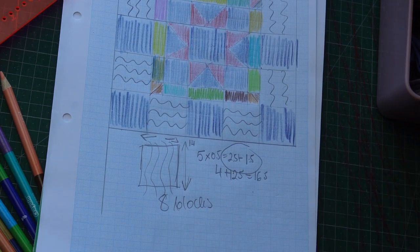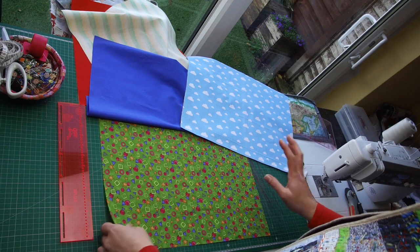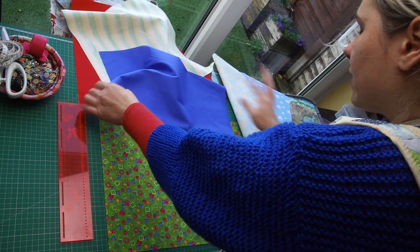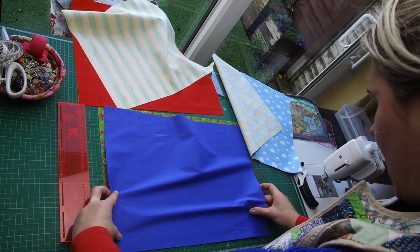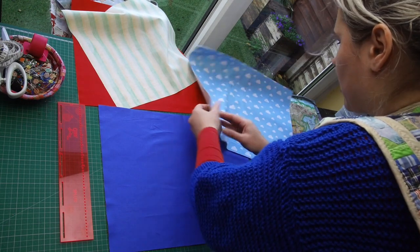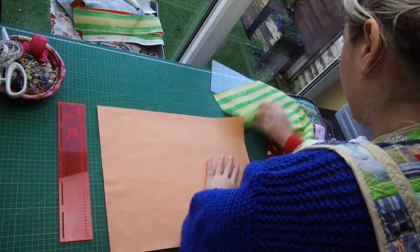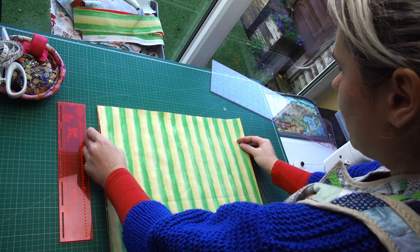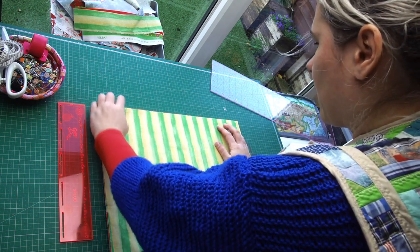Okay, so I've got eight pieces of fabric here, approximately 14 by 18 inches — doesn't have to be exact because we will be squaring up. I've got four colorful ones and four a little bit more plain. I'll just stack them in layers: one colorful, one plain, one colorful, one plain. It's going to be easier to move pieces around later because I'll move two at a time. This stripy one on top is quite nice fabric — this type is good on its own to make a border if you cut it lengthways.